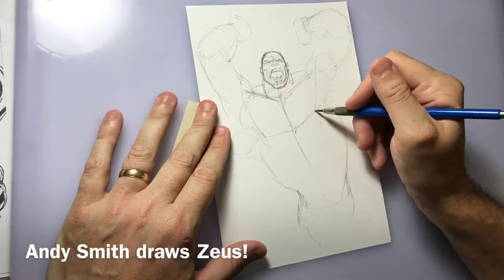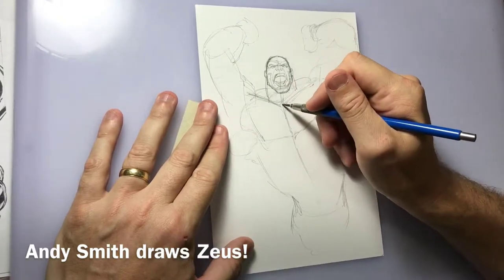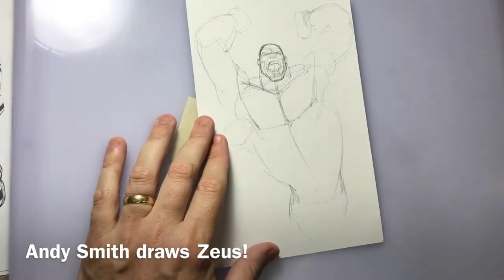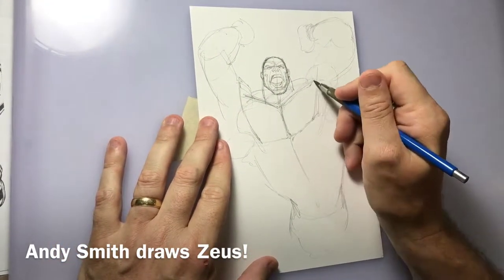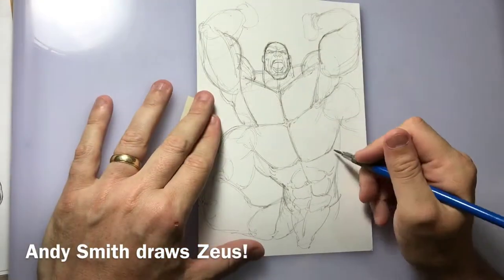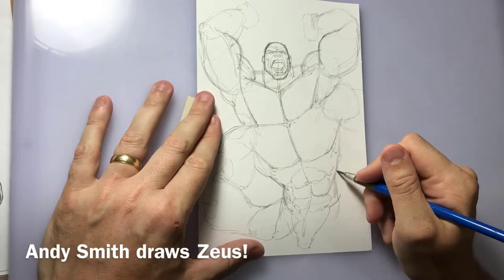Now I'm sketching in his top pectoral muscles. He has two sets of pectoral muscles, once again because he has four arms. So I'm sketching those in lightly, trying to pay attention to the basic shapes and the anatomy as I go along.